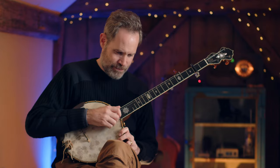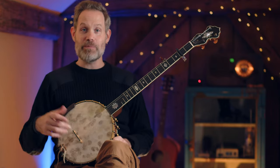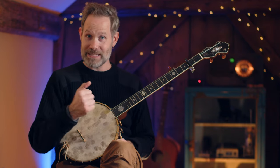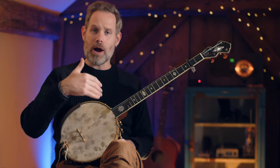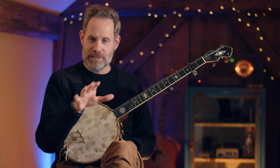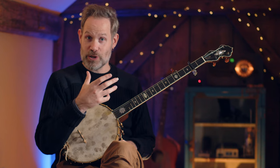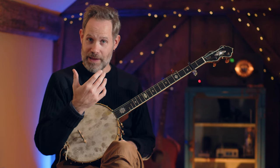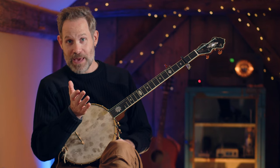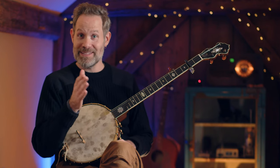So grab a banjo. We've got a couple of patterns, and then we're going to play how she plays it — note for note — in Cluck Old Hen. But I want to walk you towards that with stepping stones. Our first stepping stone is a two-measure pattern. The first measure is our typical claw hammer eighth note delivery, and then we fall into Bertie Mae's quarter note time in the second measure.